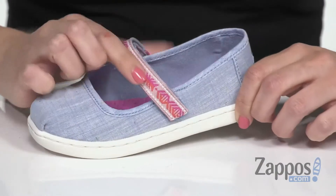On this one there's a really pretty design — I love it. It's easy to adjust because it's got that hook and loop closure. Inside is a soft and breathable lining with tons of cushioning in that footbed. It's nice and flexible, all on top of a durable rubber outsole.